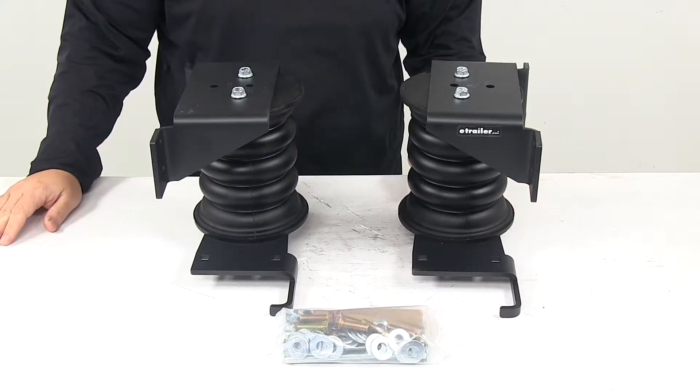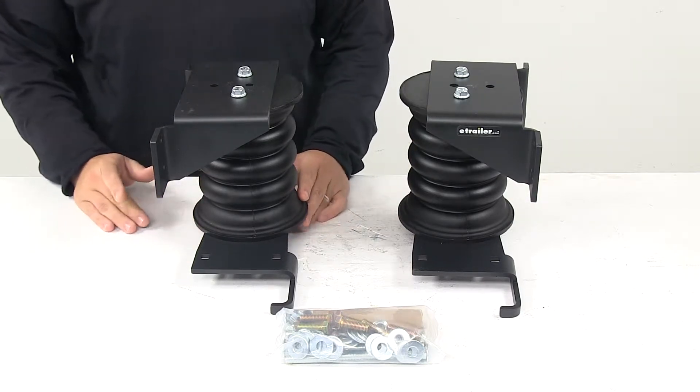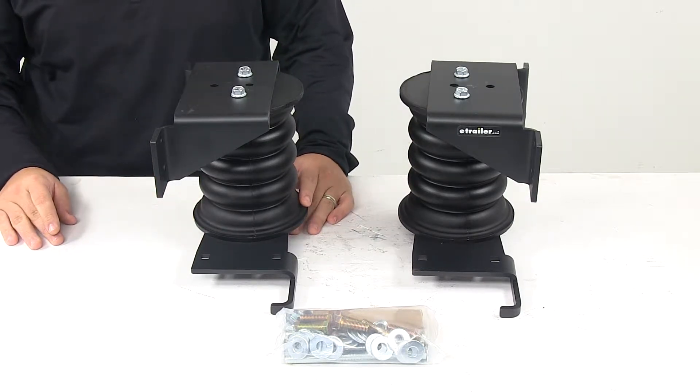Today, we're taking a look at the Sumo Springs Maxim Custom Helper Springs for the rear axle. To ensure that this is a fit for your vehicle, you can use the Vehicle Fit Guide at eTrailer.com.